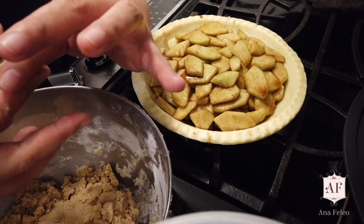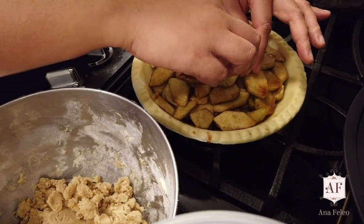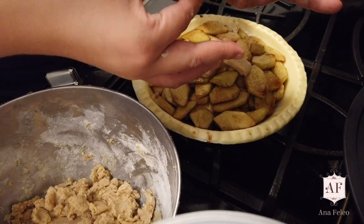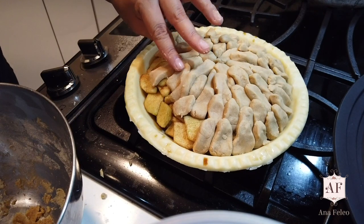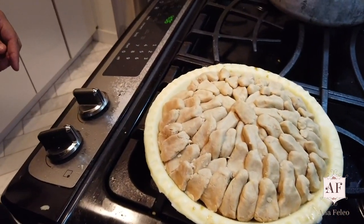So here I am again, I am attempting to bake her famous French apple pie to set the Christmas spirit here in New York. Kahit na nandito ako malayo sa Pilipinas, nafe-feel ko pa rin yung family Christmas spirit namin dahil sa pag-bake ng French apple pie.